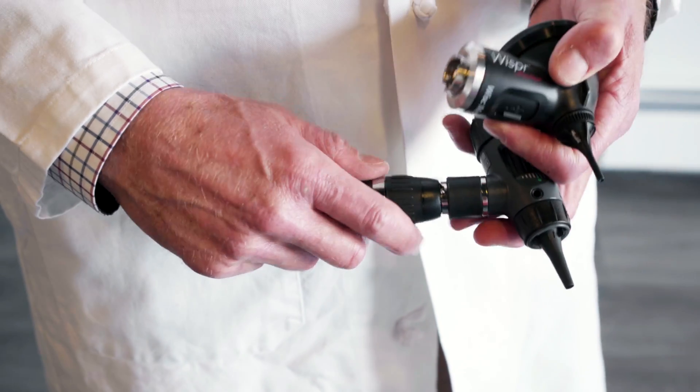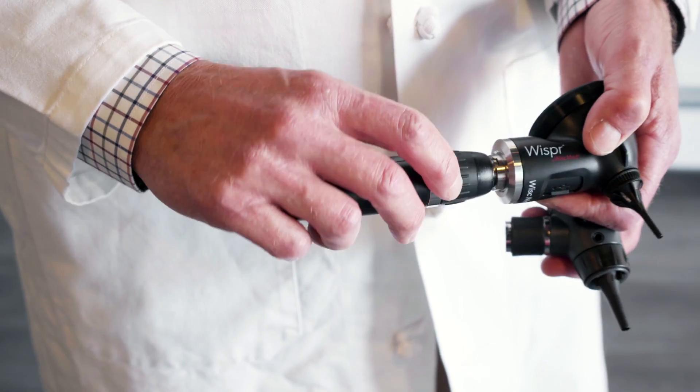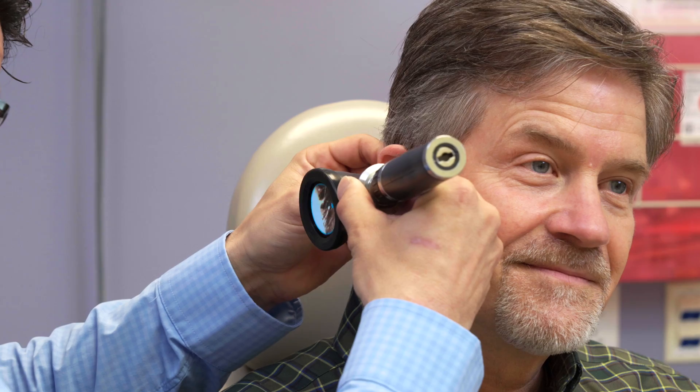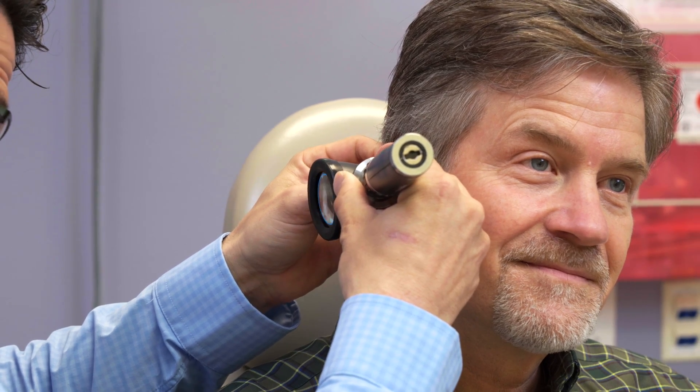One of the great things about the Whisper is that it's as simple as taking off the head of the old device and putting on the new one, and now it's right in your normal workflow. The functionality is just really familiar.